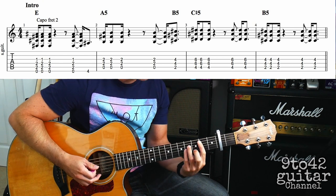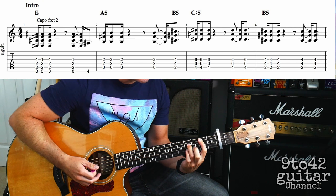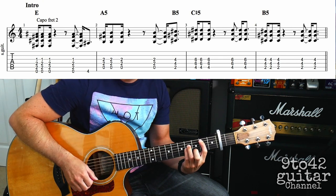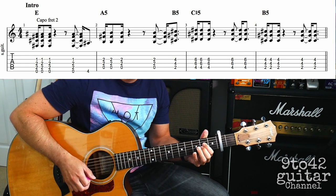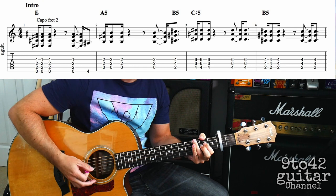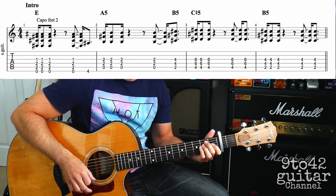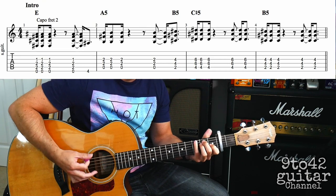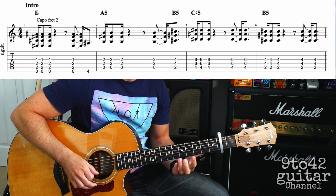Then we're going to go to a B5, which is just your first finger on A2, third finger on D4, little finger on G4 — that's a B5. That just hits at the end of the bar, so bar 2 sounds like this. If we put bars 1 and 2 together, they sound like this.